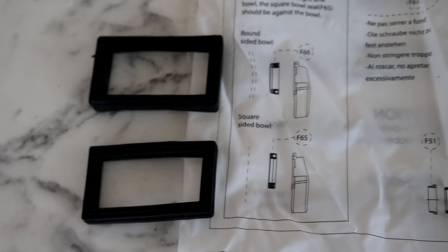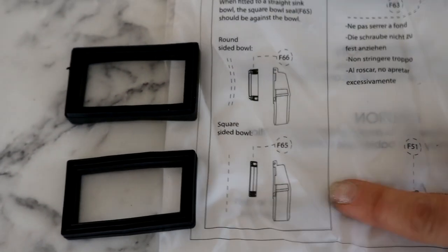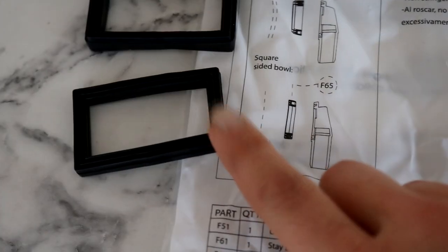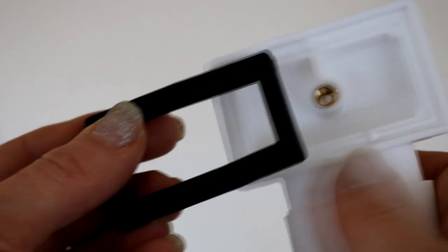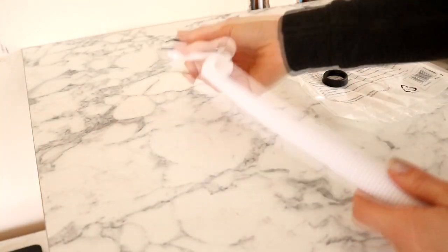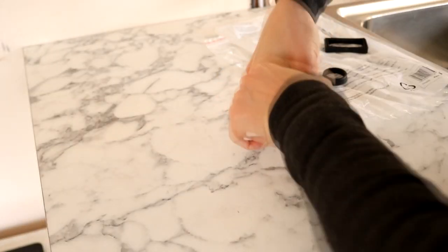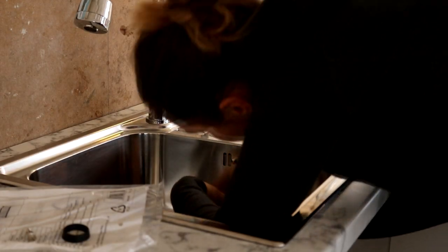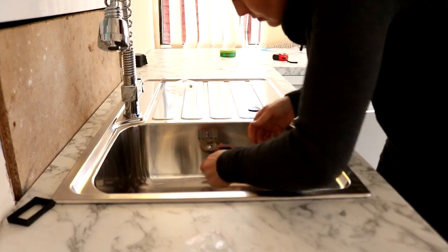Now I'm working on the overflow pipe. Mine came with two types of rubber seals - one for a curved sink and one for a square sink. I'm using the slimmer one at the bottom. You can see some little holes there which line up with these pins on the overflow section, so I'm just meeting those together. Then I had to connect it to the actual pipe, just twisting it on and making sure it's nice and tight. That rubber seal area goes behind the overflow section, and I'm fixing that into place with the screw provided. The instructions did stress not to over-tighten it.